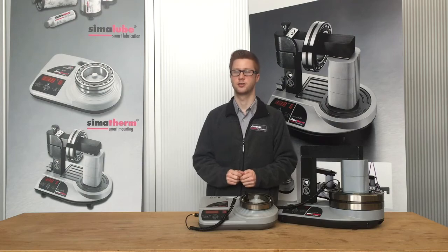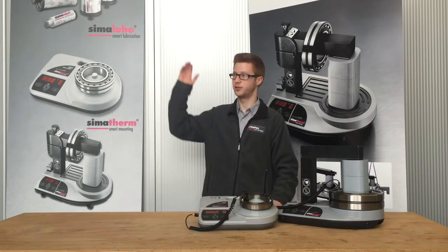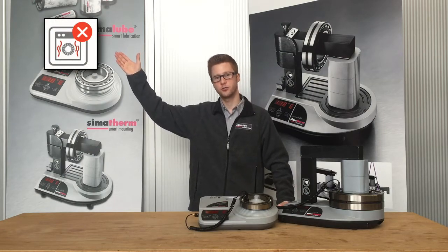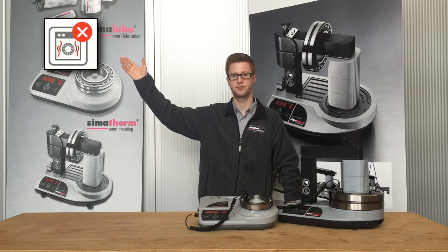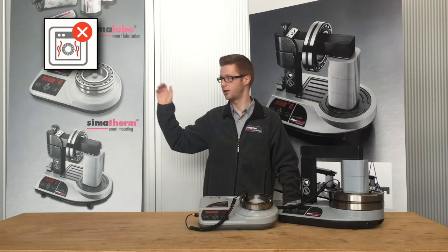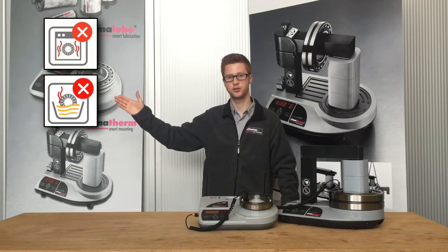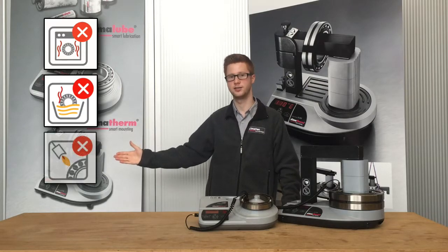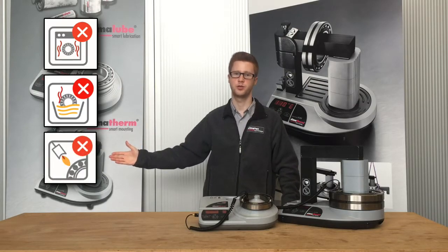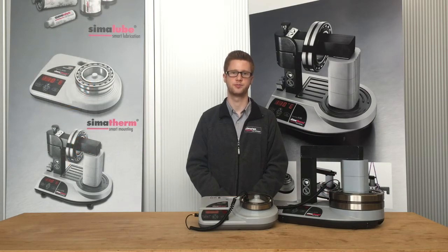What are the possibilities to heat a workpiece? First of all, we have the oven — it's not very good for the bearing because it takes a lot of time and energy. Then we have the oil bath, which is not very good because it's dangerous due to dripping oil. And then we have the open flame, which is not good for the bearing because of uneven heat distribution.